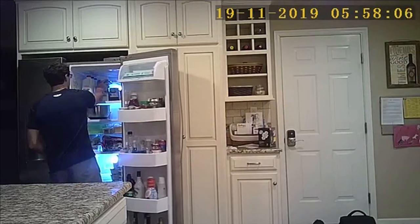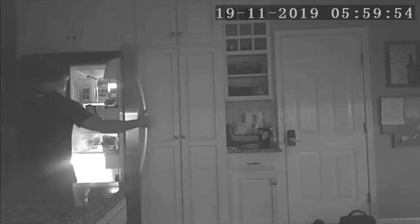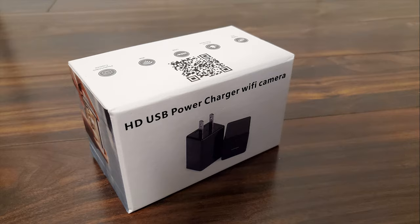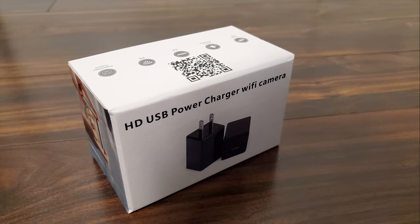Here is some sample footage in bright lighting and then dim lighting using the IR night vision feature. This camera is great because the Wi-Fi connection allows you to view and record footage remotely from anywhere you have an internet connection using the LookCam app. You can easily keep an eye on things at home while you're on vacation, or check in on the kids and babysitter when you're out for dinner. I hope you enjoy using the USB charger with hidden mini Wi-Fi camera.